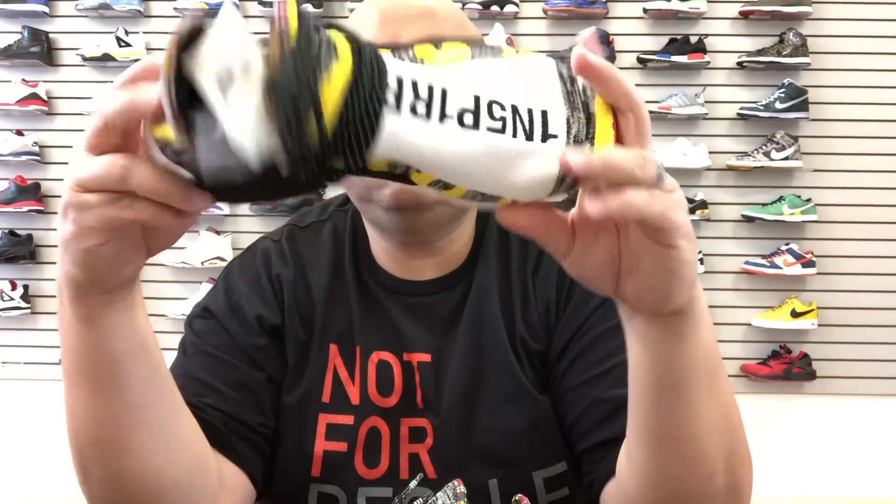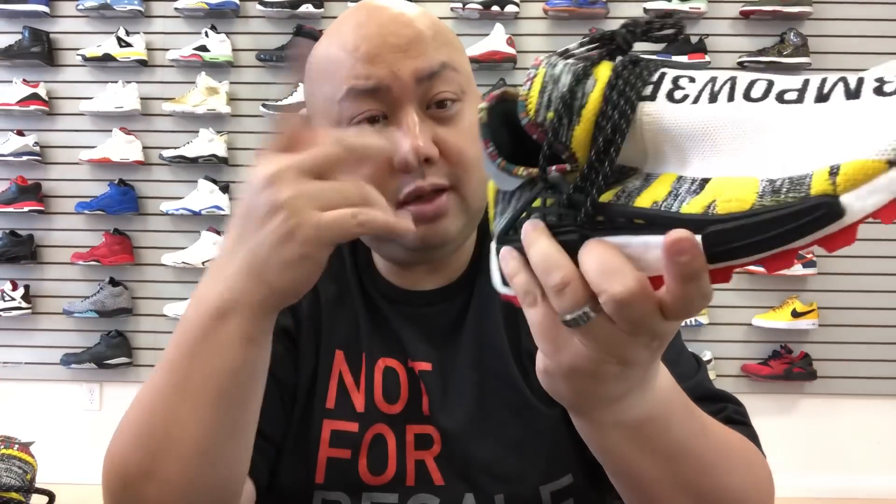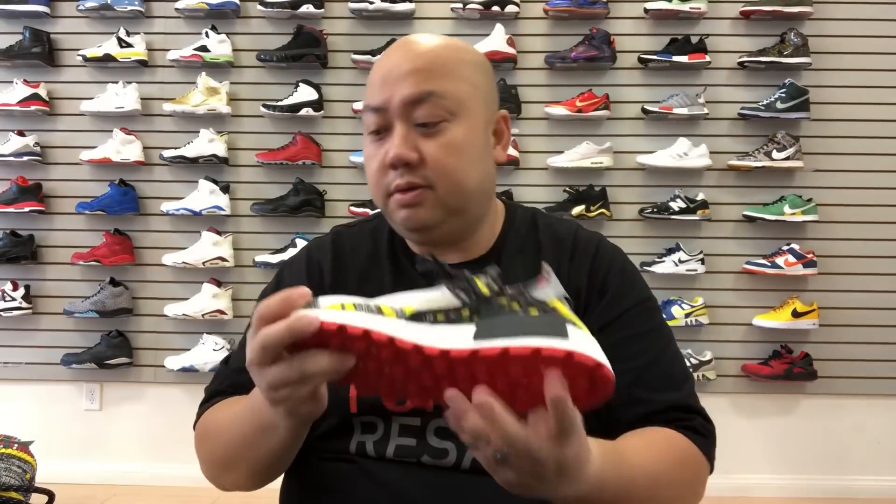When is this coming out? Nobody knows the date on this joint, and Selection got them. That's right — they've got major heat like three months to a year early. So those of you that like to flex early, especially those that follow Pharrell's joints, make sure to check out selectionlv.com for the early pairs.